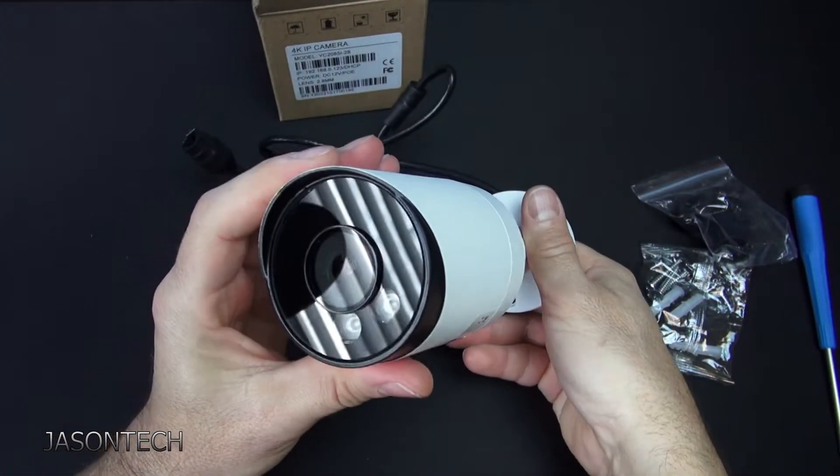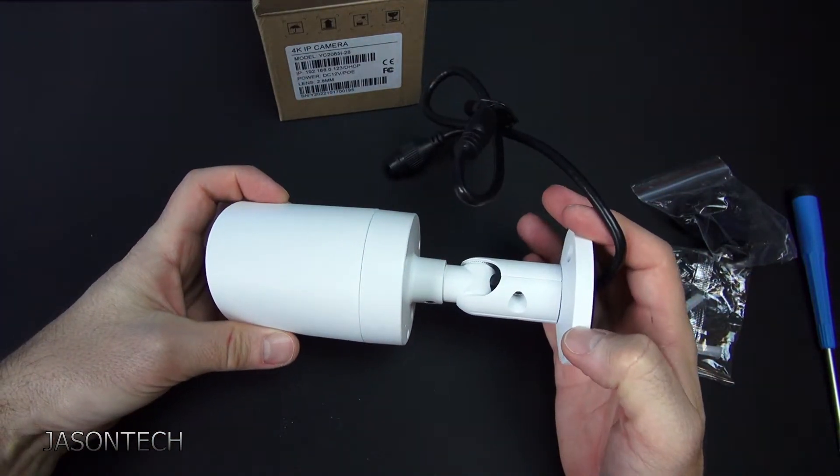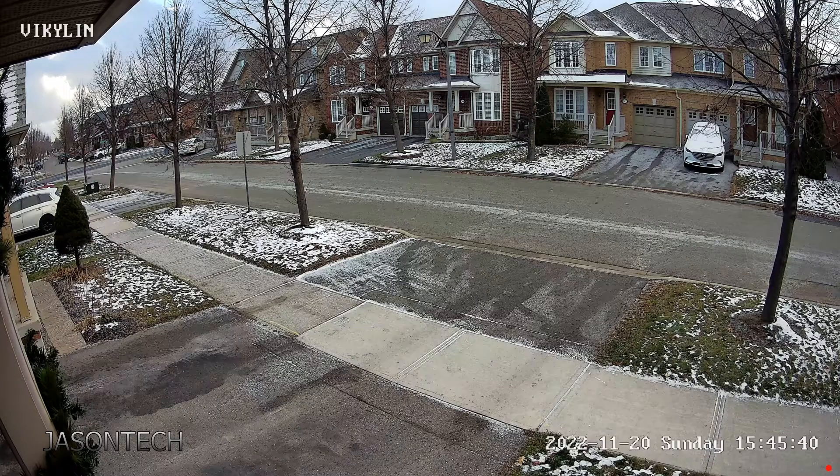Now let's hook it up and test it — the daytime shot and the nighttime shot. Here's the daytime shot. As you guys can see, it's a really nice clear image. And it does have the built-in mic — we can hear the car driving by, pretty clear. I gotta say I really like the image of this camera.